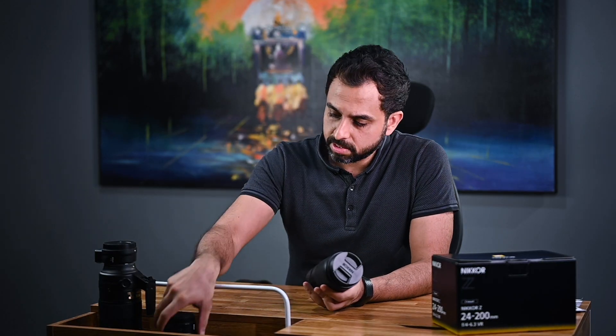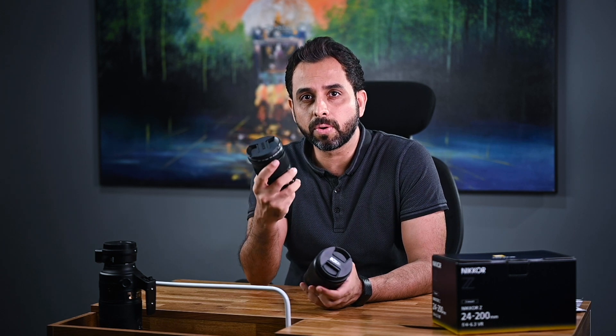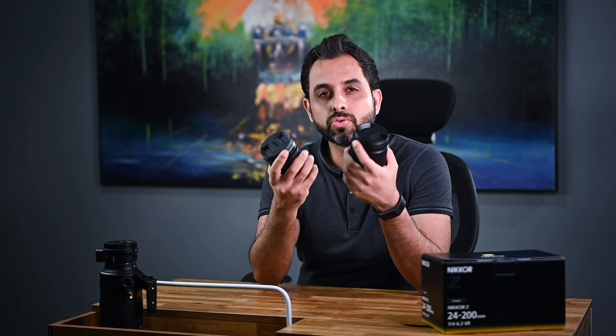Let's quickly compare this to the older kit lens. I have here the 24-70 f4, and look at this — it is almost the same size and weight, yet it gives you so much more range.